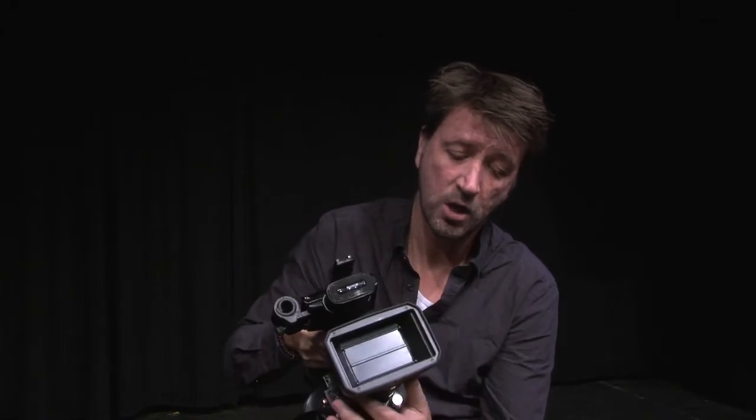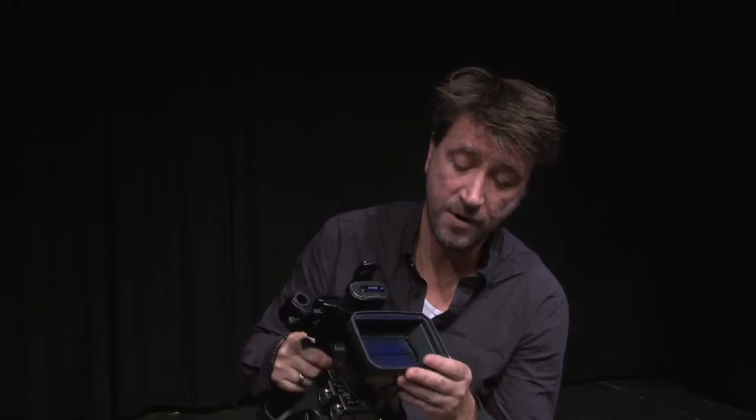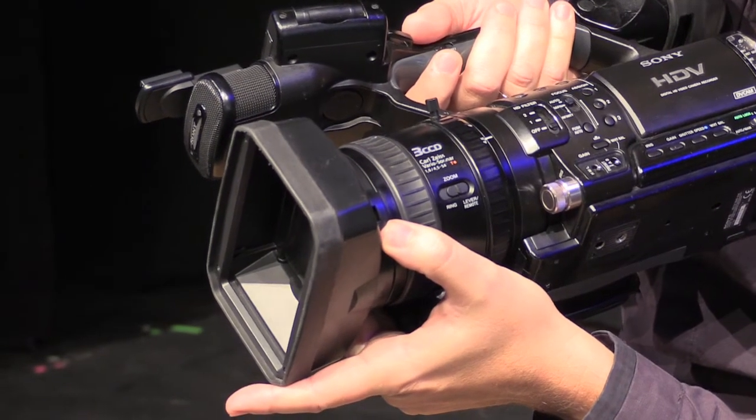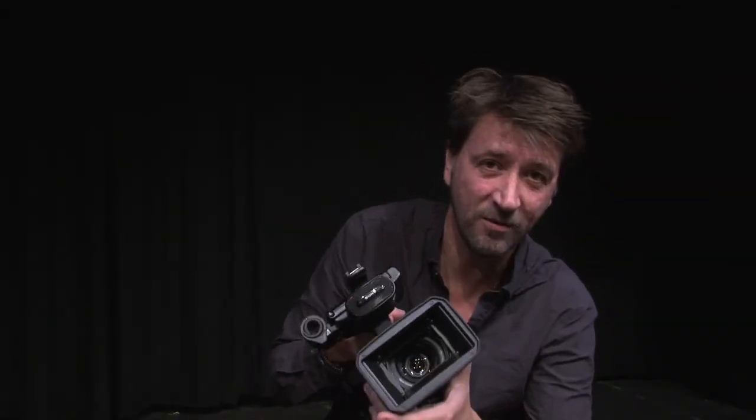So what you've got to do is open this bit at the front. How do you do that? I'm going to show you. Behind the camera on this side you may see a little knob. What you've got to do is press this knob — and look what happens. There you go, it opens. I'll show you again. Close it — it's the same way, just opposite. You press this and it opens.